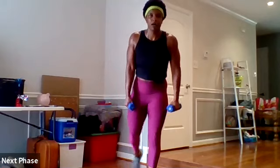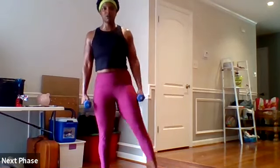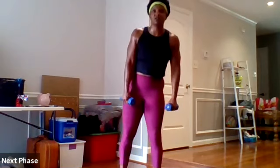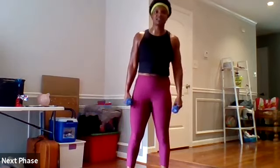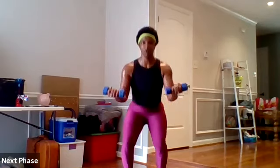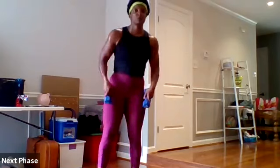Then curtsy lunge with leg lifts — your curtsy lunge comes behind you like an actual curtsy, push through the heel. That leg that was working in the lunge comes up for a lift. Curtsy and then lift. If you've got a band on, great. Next is narrow squat with bicep curl — your legs would be in closer than normal. Sit in your heels and bicep curl as you squat. Try to squat deep to really activate those glutes.